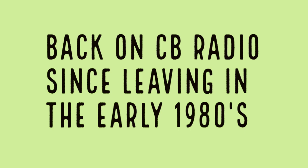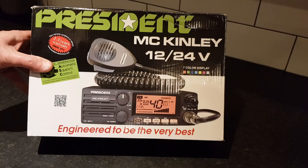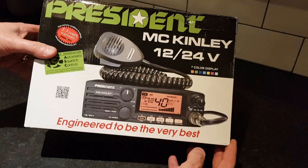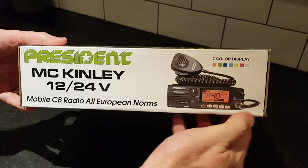Hello everyone, my name's John from Tamworth in Staffordshire. I've been around AM, FM and sideband CB radio since about 1980, but since then I've been absent from the air for about 35 years. For some reason or another I've decided to have another look at it, so we've bought ourselves this little President McKinley CB radio.